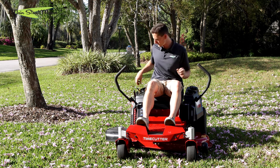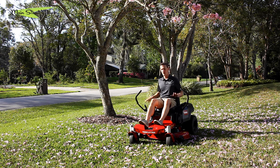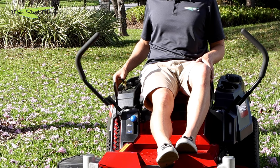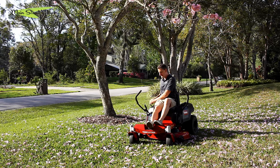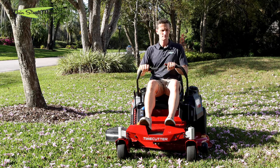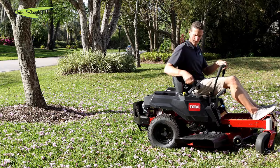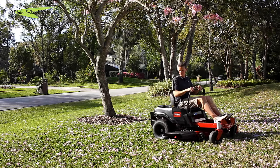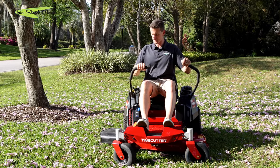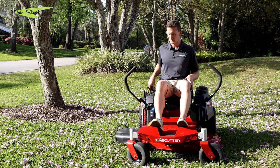That's all your basic functions. I'm going to crank it up and show you how to turn the blades on real quick. My blades are currently off, my handles are in park, and I'm going to push the throttle up into choke.